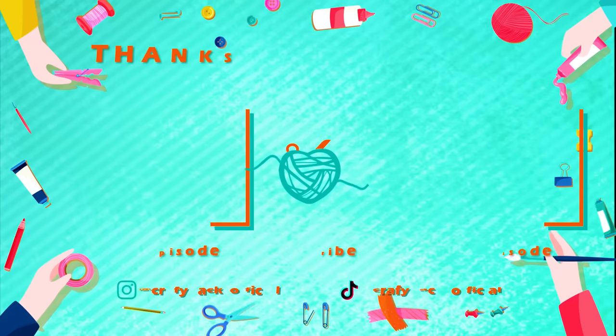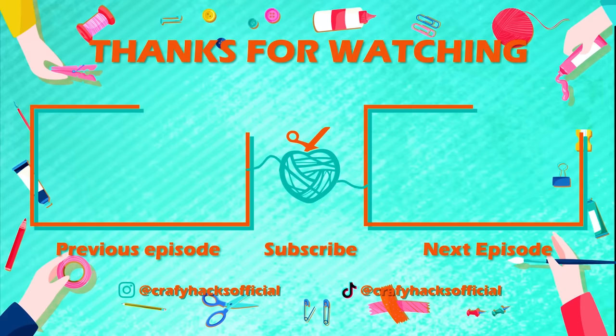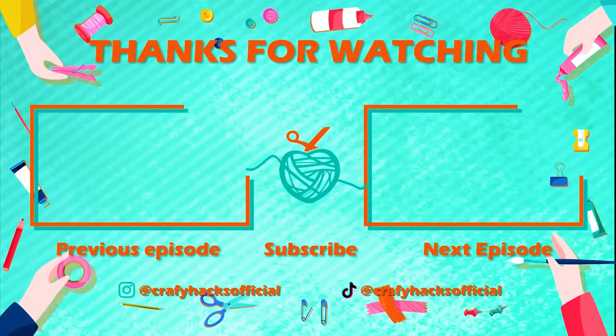Hi everyone! Did you guys like our video? Leave a comment down below! Don't forget to subscribe and hit that bell button! Give us a big thumbs up and we'll see you in the next video! Bye!